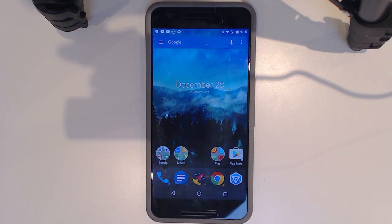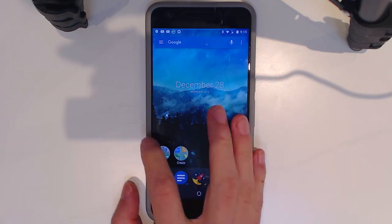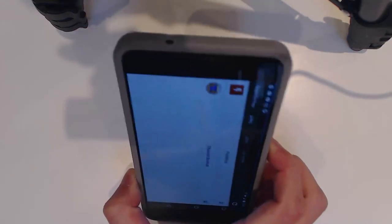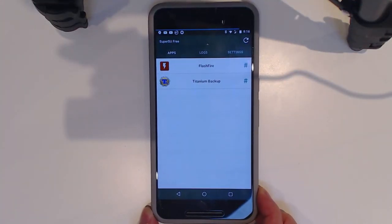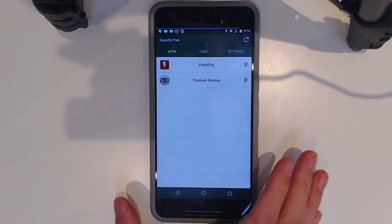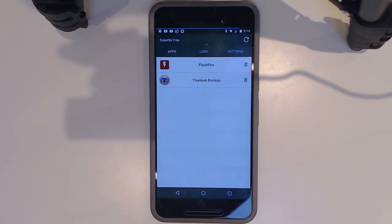Currently I have a rooted Nexus 6P running the latest version of SuperSU — it's working fine. I'm going to convert this to PHH's Superuser using Magisk, which gives us a lot of good stuff. But if you don't plan on using Android Pay or anything like that, you can just install the Magisk Manager APK with your existing root access and install Magisk by itself without changing everything.